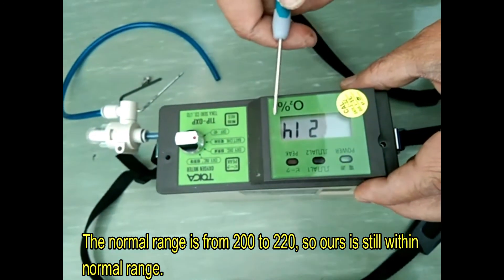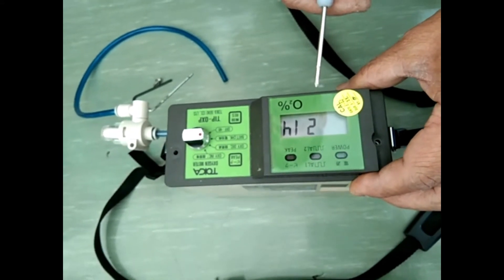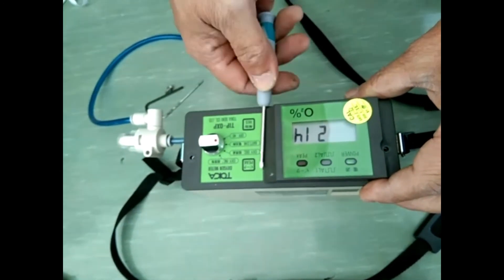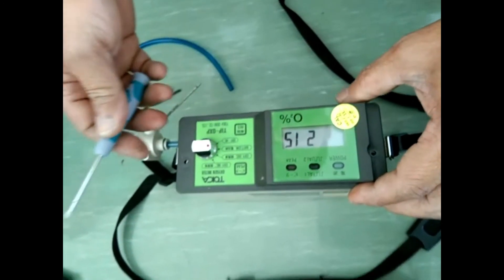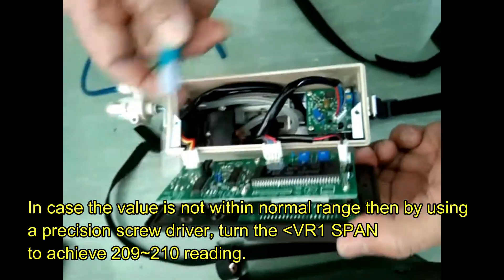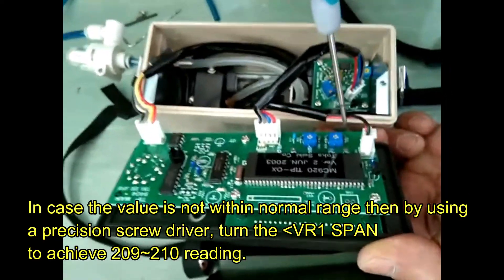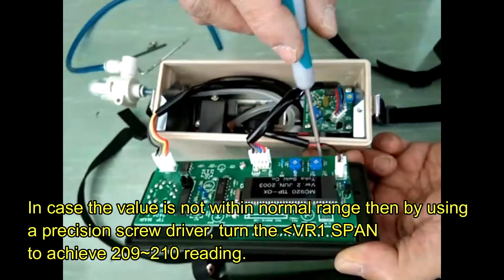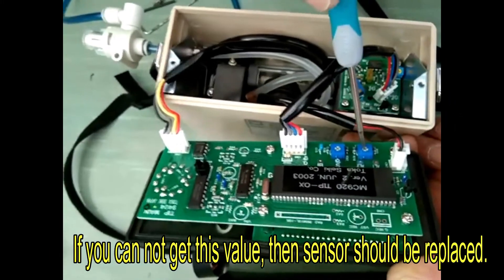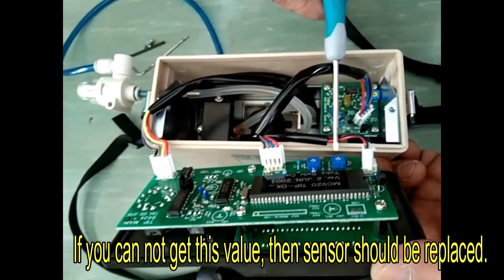As you can see it reads 214 to 215. As per the manual, we have a range of 200 to 220, so it is normal operation. But in case it is not normal, we have to adjust using the VRS span — VRS 1 and VRS 2. Adjust the VRS 1 using a Phillips screwdriver to setting 2. Adjust the VRS from 209 to 210.